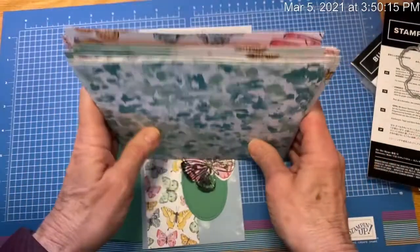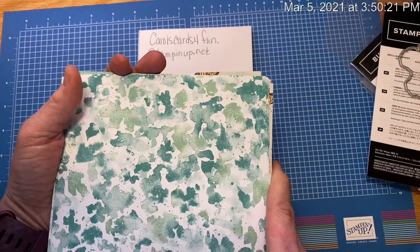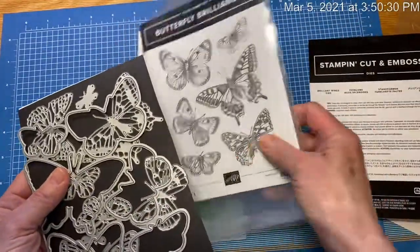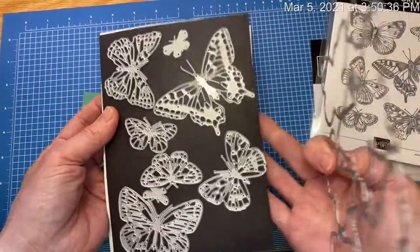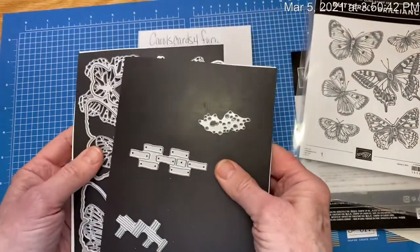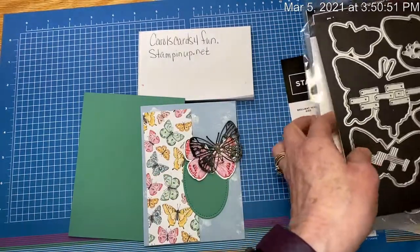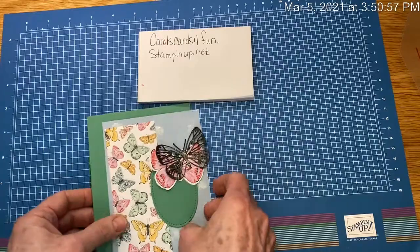This paper is actually only available for another month — it's available March and April while supplies last. The Butterfly Brilliance stamp set and die set — 12 dies — plus a few others that give some nice texture will be in the new annual catalog, which I'll be sending out to many of you next month. I'll be ordering it for you this month and it should be sent to you next month.